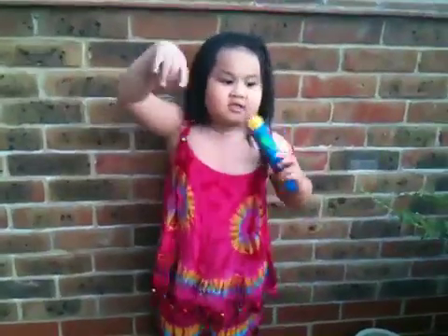Say bye-bye. Say goodbye. Bye-bye. I'll see you later. Thanks for helping me grow flowers. Bye-bye.